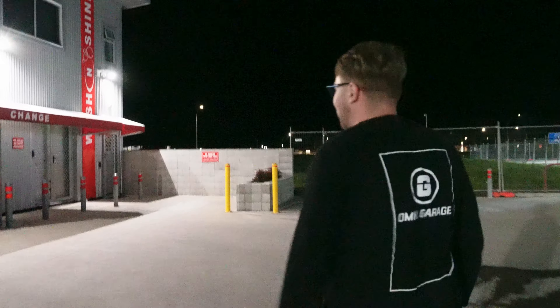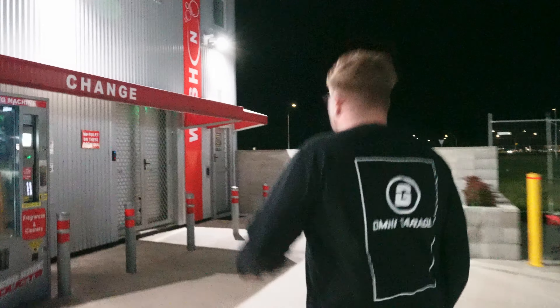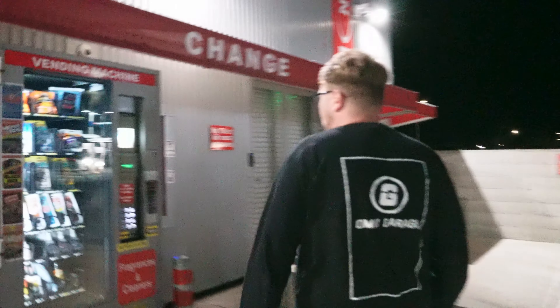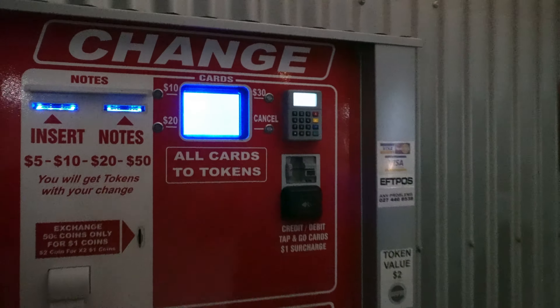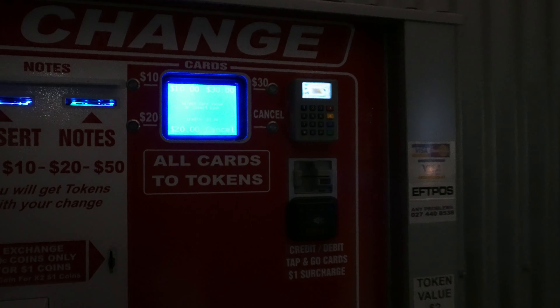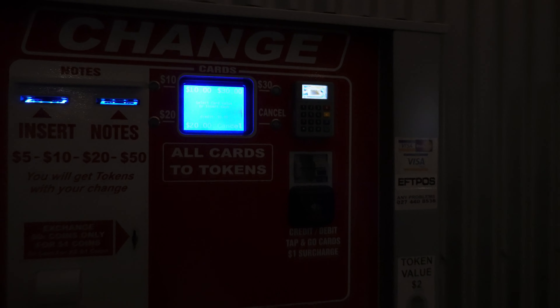Step one: you've got to get yourself some cash or some tokens. OmniGarage is on the shelf for this one. I don't know exactly how much it costs — roughly about $10 to do your car. You come over to the token machine, put your card in, tokens pop out and that's what we use. We'll start with $10 and see how we go.